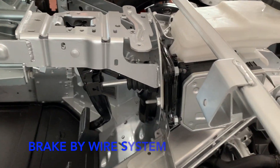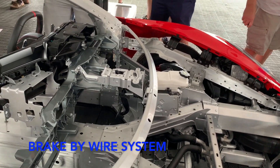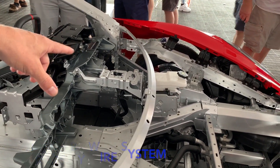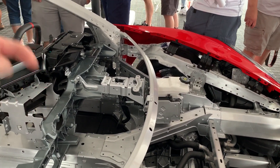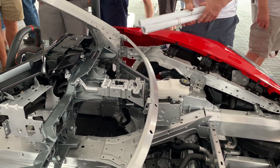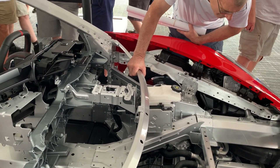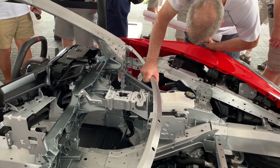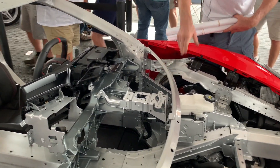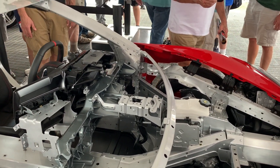It's electrically assisted, so there's no vacuum pump and no vacuum booster. All the assist in the brake system is done electronically — we call it the electronic brake system. The pump and actuator is inside. How is the feel compared to a traditional system? The feel is good — the feel is really good. And not only is it good, we can adjust the brake with modes.